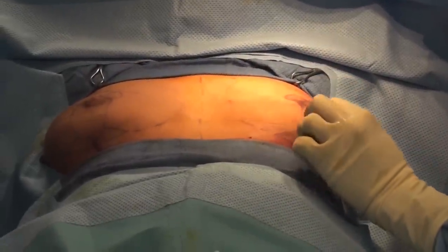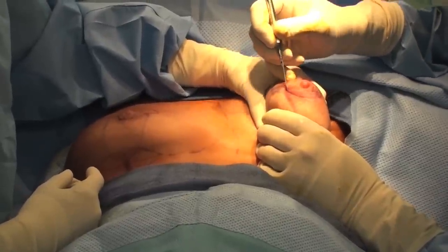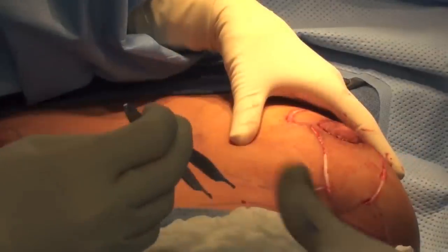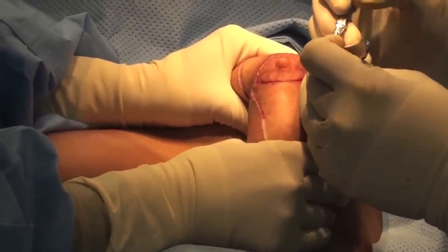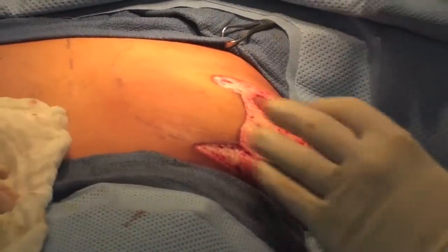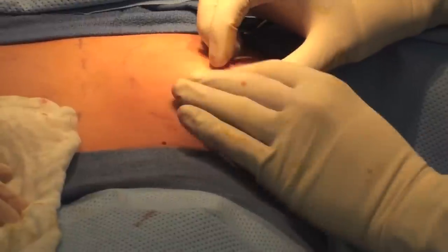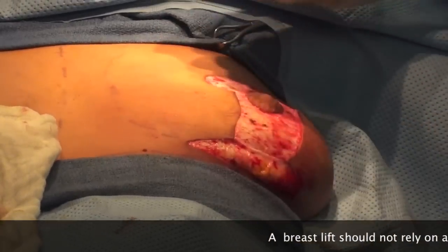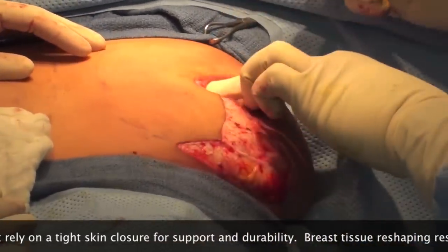First, we're going to make all the incisions and take the top layer of skin off here. Now we're going to de-epithelialize this, which is taking this top layer of skin off. We've got it all de-epithelialized — this will end up coming together there to there. It's really easy to just release it and close it, but then we'd be relying on the skin to hold the shape of the breast, which just doesn't do a very good job — it would just droop again.